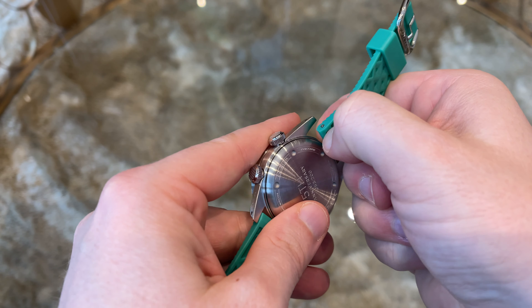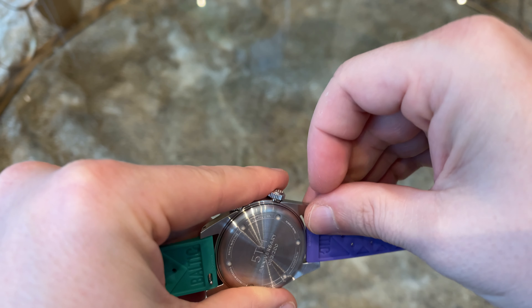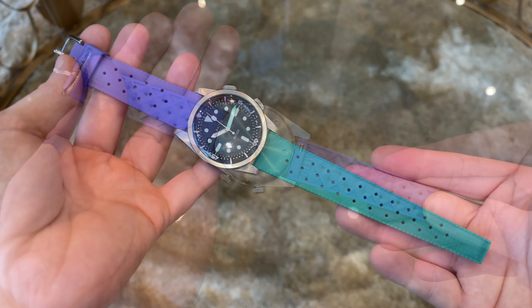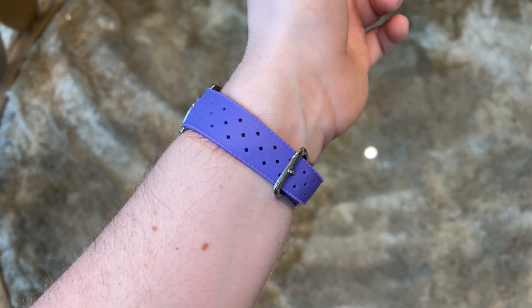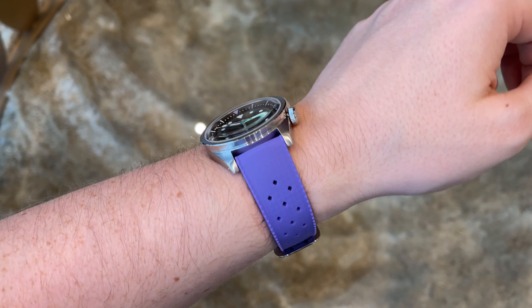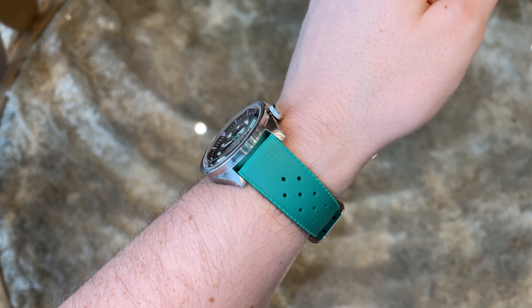Both straps feature a quick release spring bar, making it easy to change them. Let's see how the watch looks with a combination of purple and green, with the full purple strap, and again with the green strap.